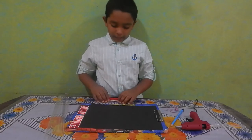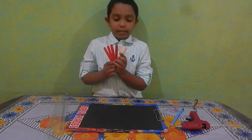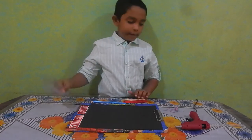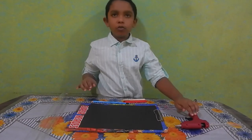Today let's make a fish. For that we need 6 ice cream sticks, a pencil, plastic sheet, threads, and a glue gun.